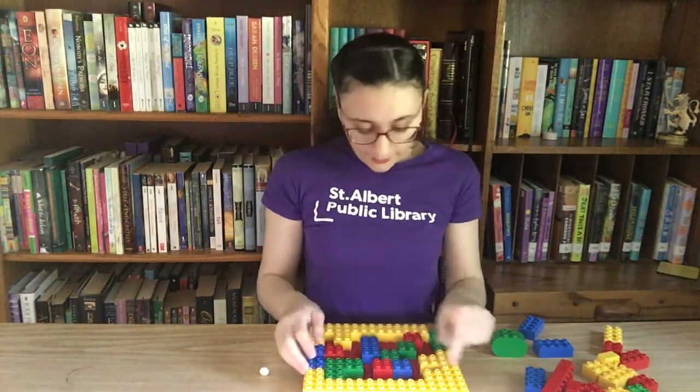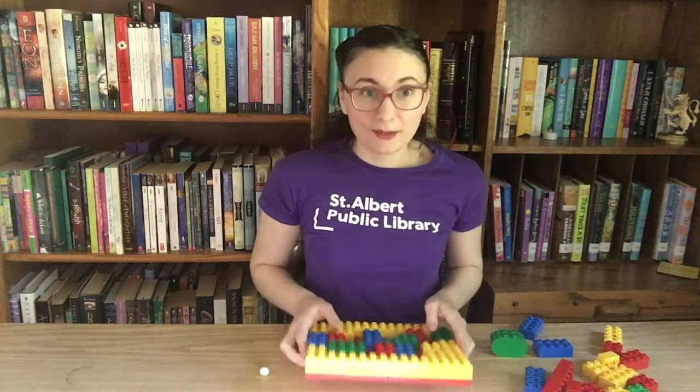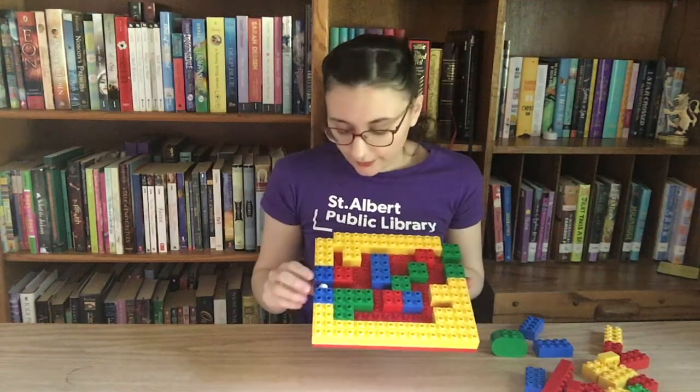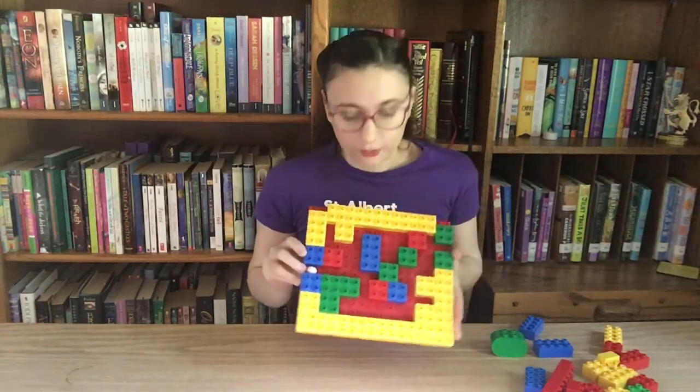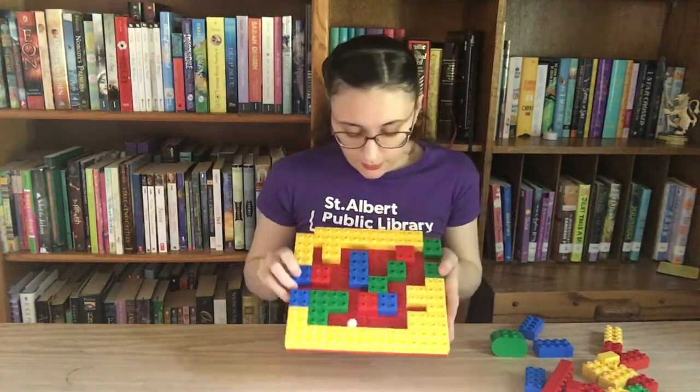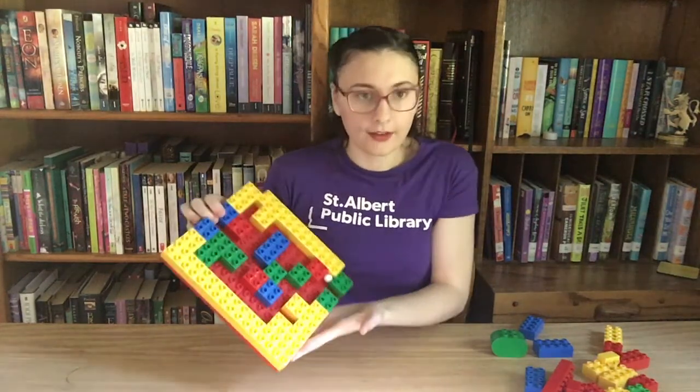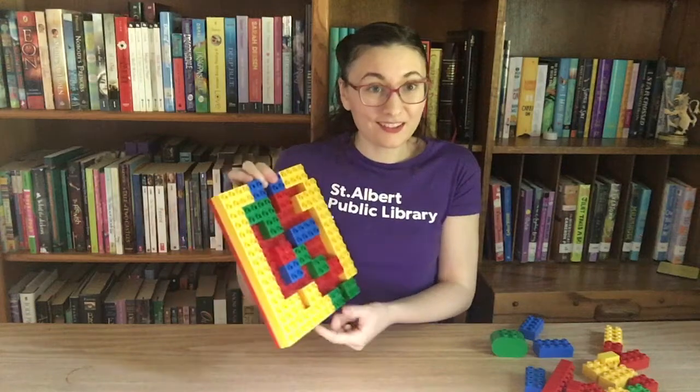Now that we've finished our maze it's time to test it out. I'm going to take my marble, put it right there in the start zone, and then start tipping the maze all different ways to see if I can get it to come out the finish — and it worked! Awesome job everybody.